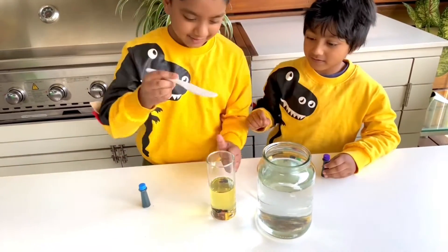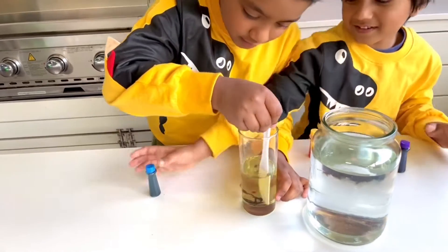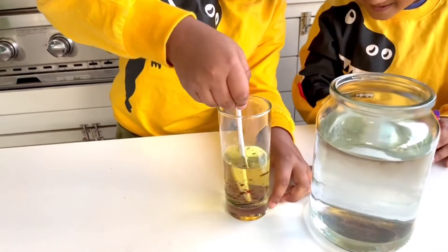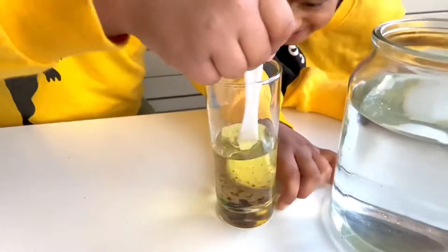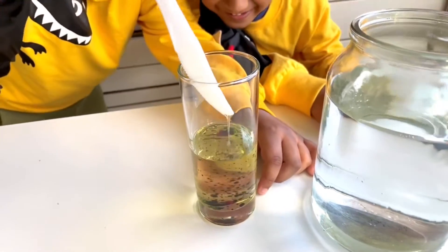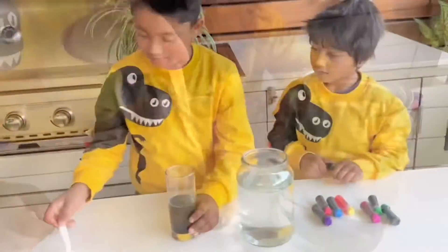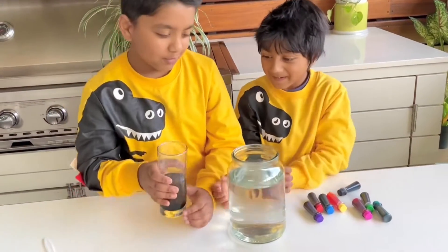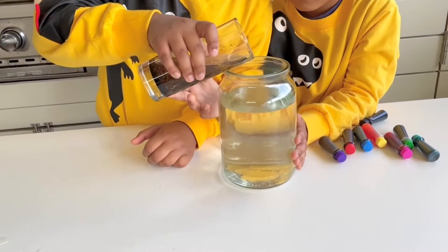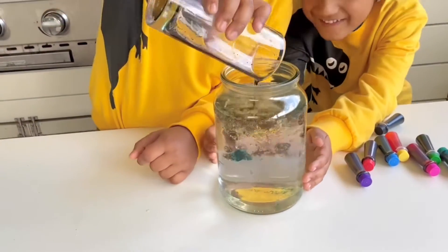I think we need to mix it first. Whoa, it looks like a hurricane! I think there's too much black in there. I'm just going to get that light out and pour it — it gives it a cool look.